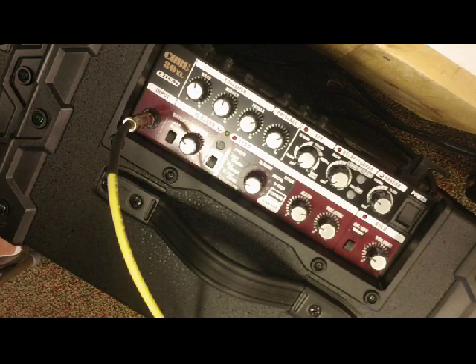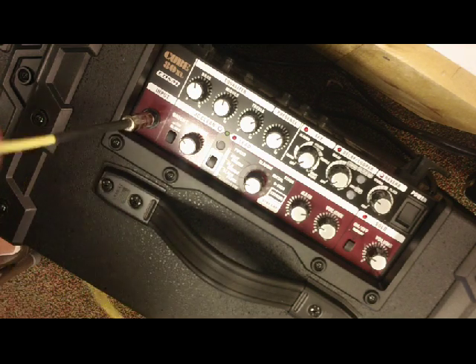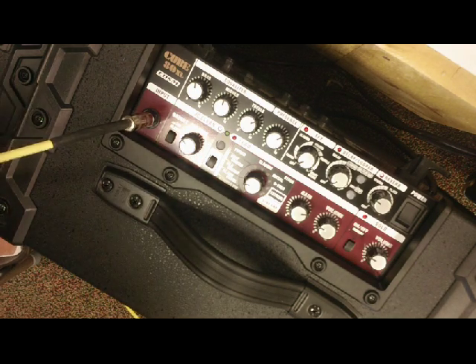Here we are looking at the panel of the Cube 80XL. This amp is set up kind of like a 3-channel amp — more of a 2-channel amp — but they call it a 3-channel amp because you have that solo function which we'll discuss later.